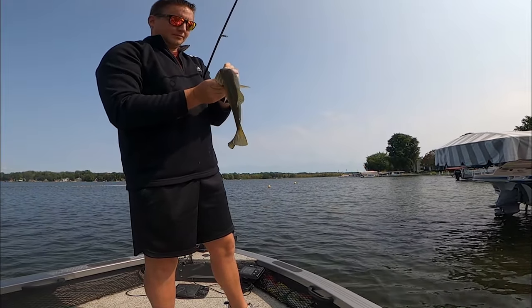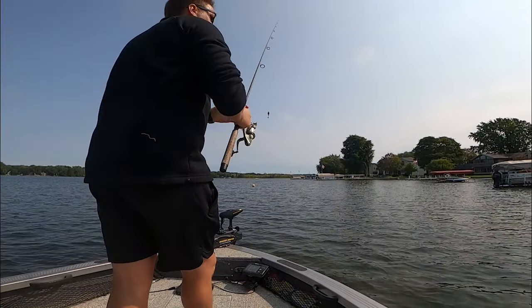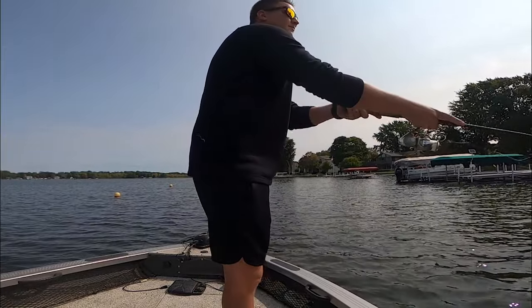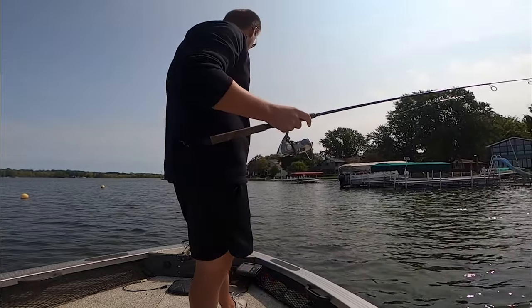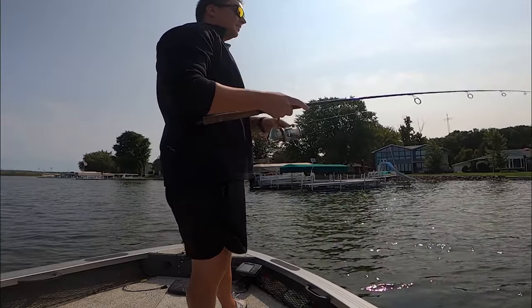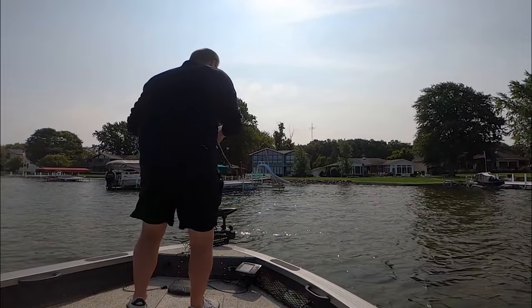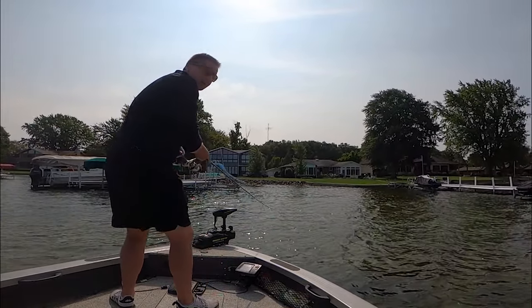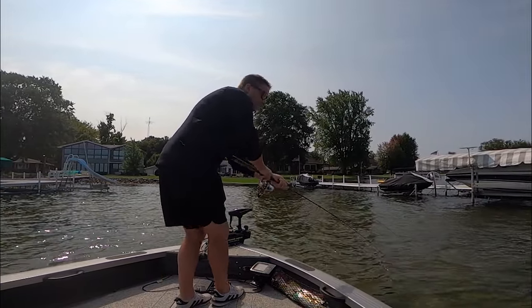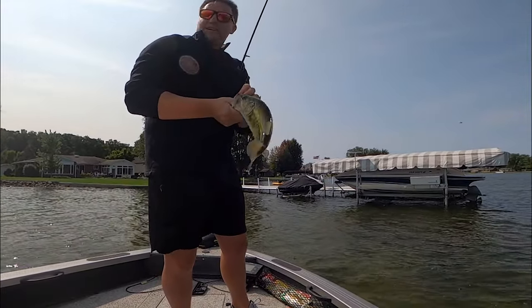Got one! On that dark sleeper — let's go! On it. Let's go, number two. Gotta find them schooled up.